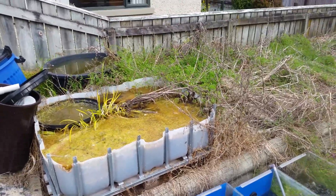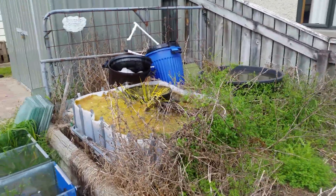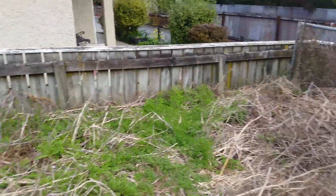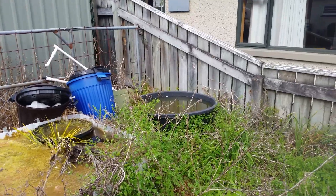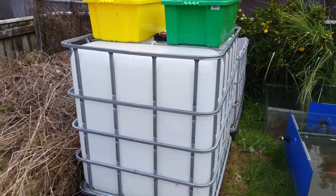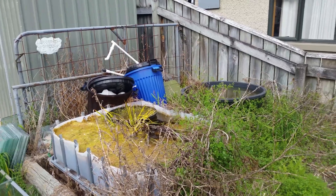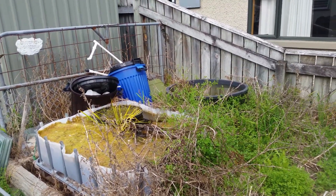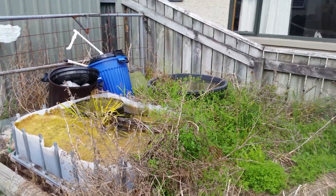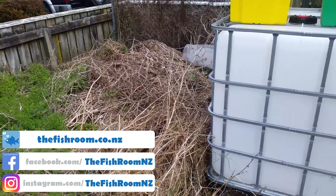What I'm planning on doing is flattening out this little area here, which as you can see has got a whole bunch of dead plants at the moment. I'll flatten it out, get myself a tunnel house or greenhouse probably at this end because it's close to power. I've got a few of these black tubs hanging around so I'll possibly use them for growing out fish, plus a thousand litre cube as well. Inside the tunnel house I'm going to be growing aquatic plants immersed, and possibly some capsicum and chilies. The bulk of what I'm doing is growing aquatic plants that I can filter through the website at www.thefishroom.co.nz.